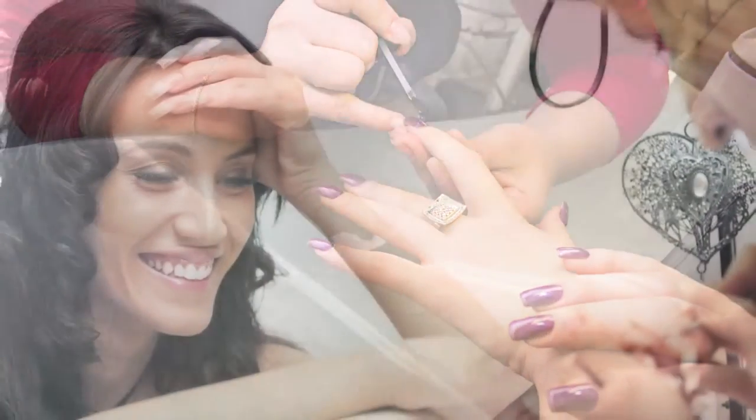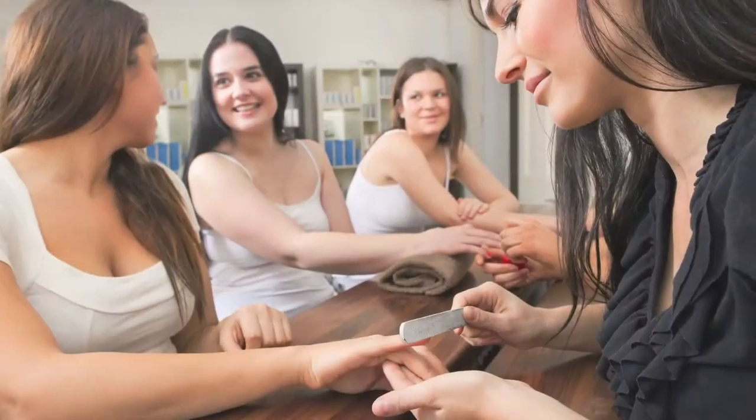Choosing the right assortment of colors for your salon and spa can often be challenging. We know everyone's clientele is unique, from age, regional demographics, to personal styles. One size color displays did not fit all.